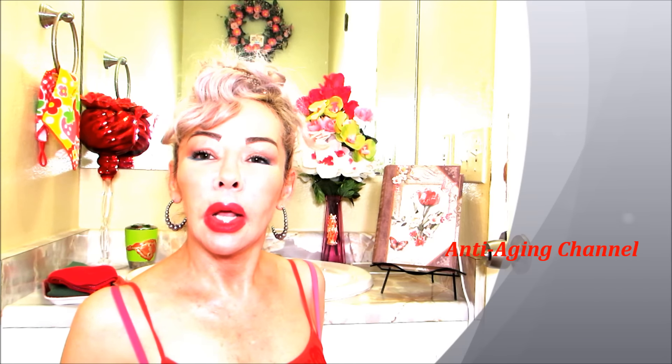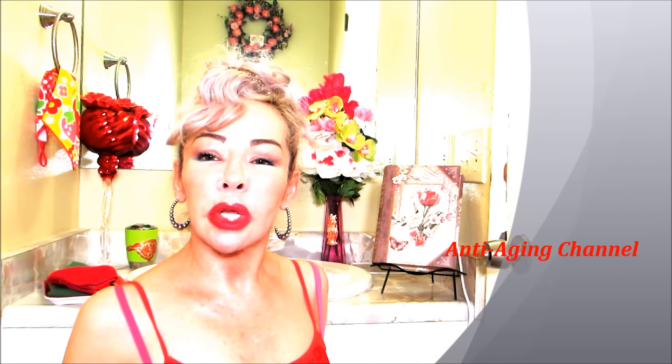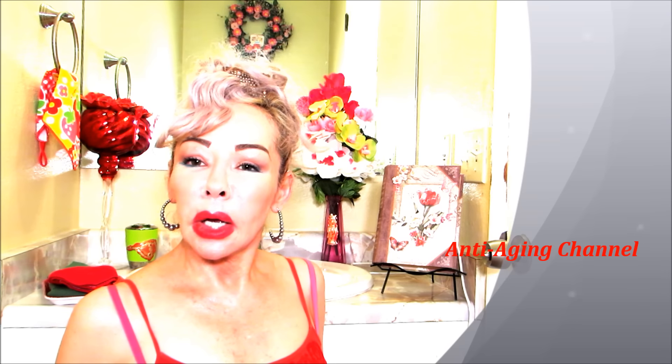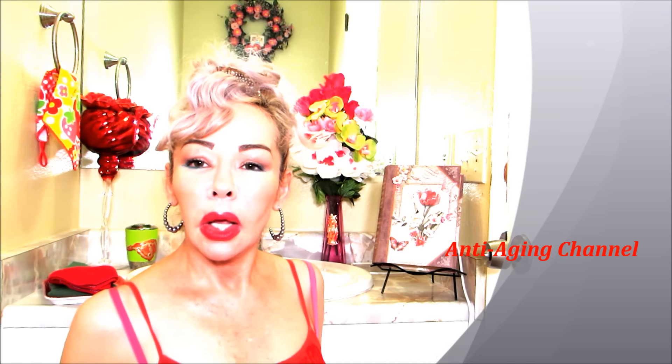Hello, my lovely friends on YouTube. Clarissa here — my beautiful anti-aging beauties. Welcome to my bathroom again. I am testing the lights; this is my newest spot to film, one of the bathrooms downstairs. If it works out with the light, I will continue filming here. As always, I want to send my gratitude and my love to you for your support and your loving comments — I don't take it for granted, thank you very much.